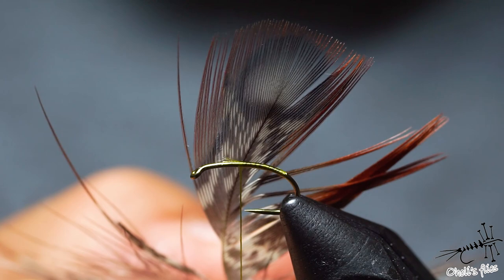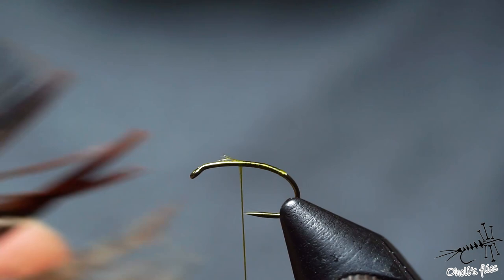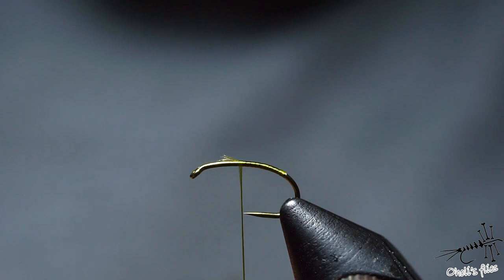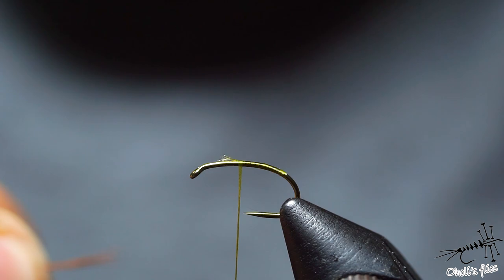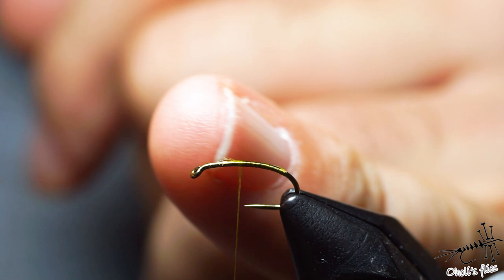I didn't mention it in the introduction but for the tail I'm using Tragopan — just reddish — but you can use whatever you want, even Coq de Leon if you want. I'm using Tragopan because that's what the original recipe has. It's not something you will find online; it's not that kind of a fly. It's locally famous, let's say.